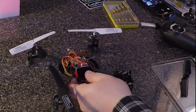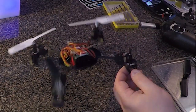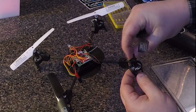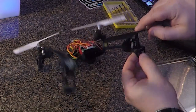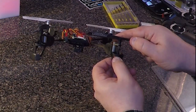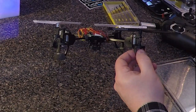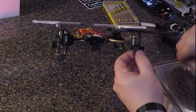Next, remove the prop from the old motor by removing the single screw holding it on and gently pull the prop upwards. The hole in the prop and the shaft it mounts to are keyed, so line them up correctly to seat the prop all the way down until the screw holes line up. Then install the prop screw.